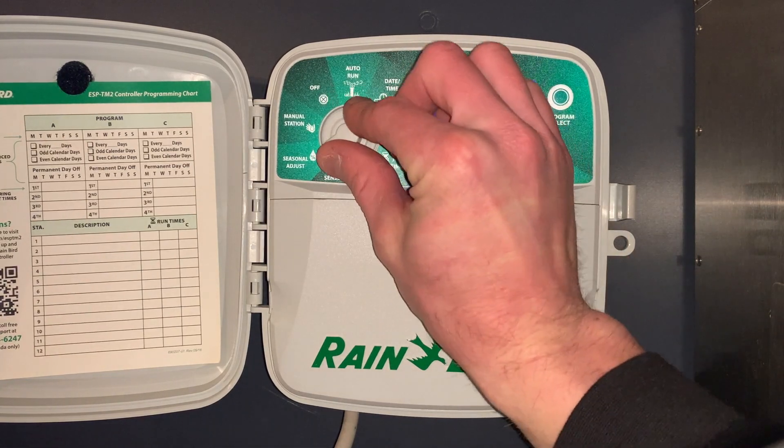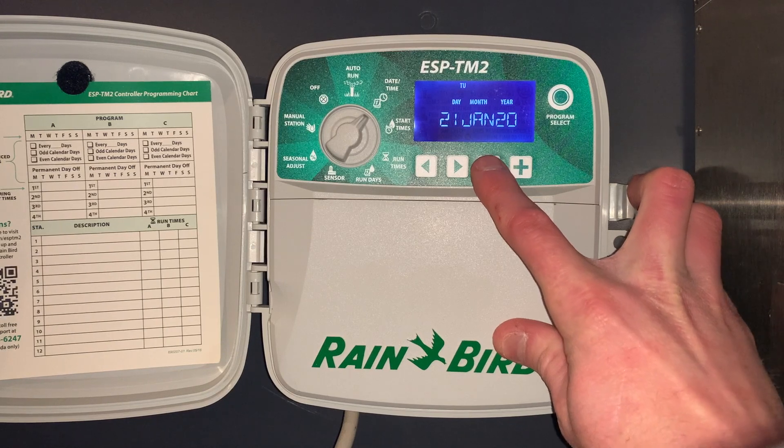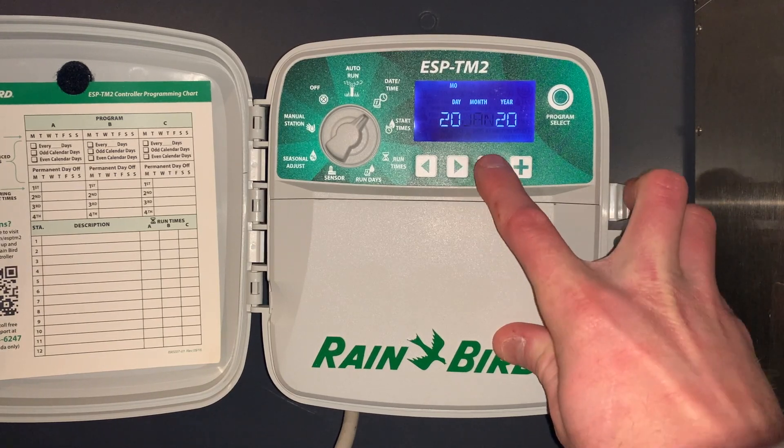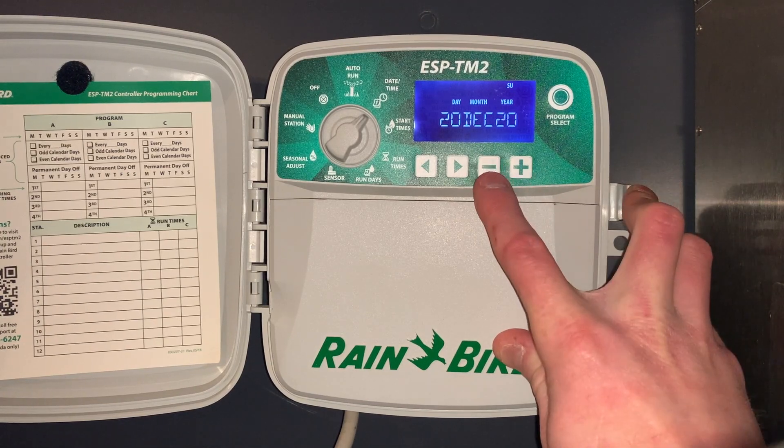To start out we'll go to date and time. We'll adjust this and then advance — using the plus and minus buttons — ultimately to the year.